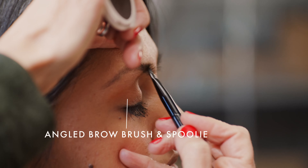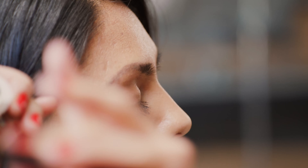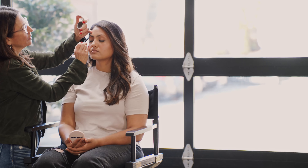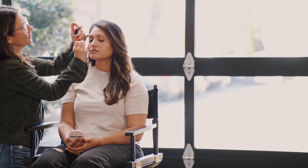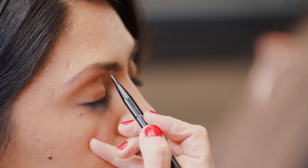Now, brow scissors — you have to be very careful. What you do is brush the hair up. If you have unrulies, you just literally clip just the long hairs. I know a lot of men that do this — this is something all guys should have their wives help them with, trimming the top of the brow hairs.